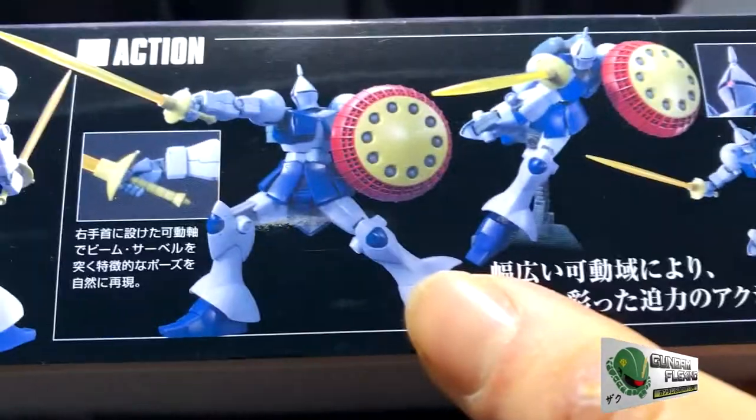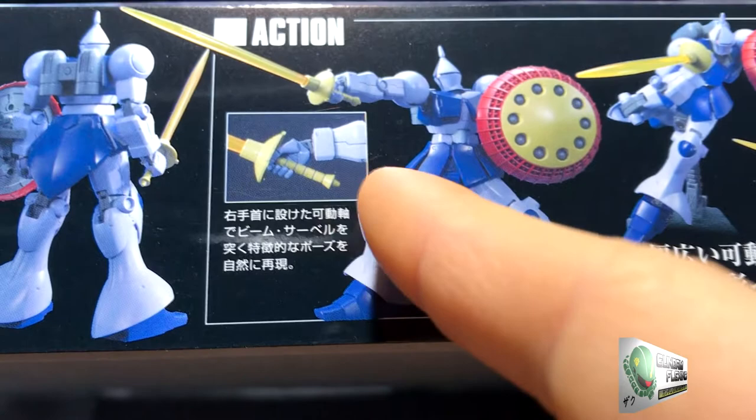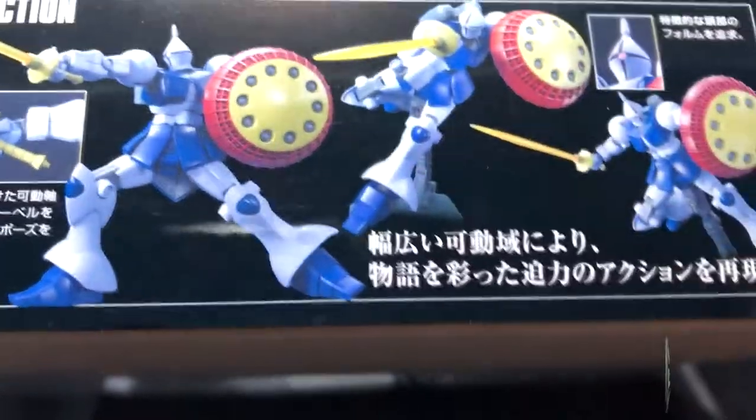Here's his action pose. You can see that his wrist can cant, so he'd be able to go in some sort of poking, stabbing motion. That is a massive shield. Here's some more battle poses.